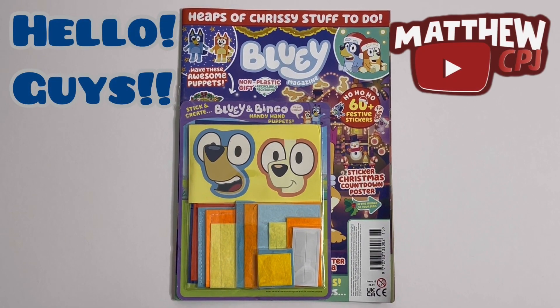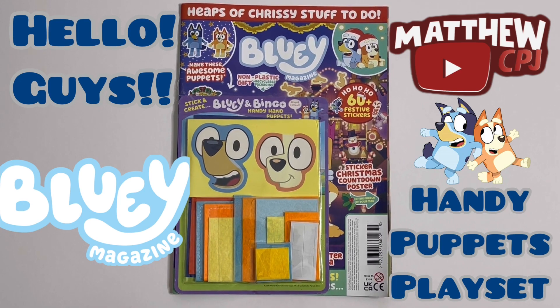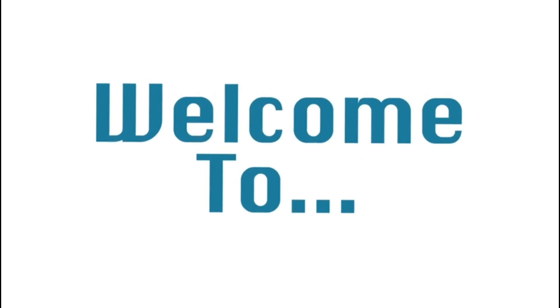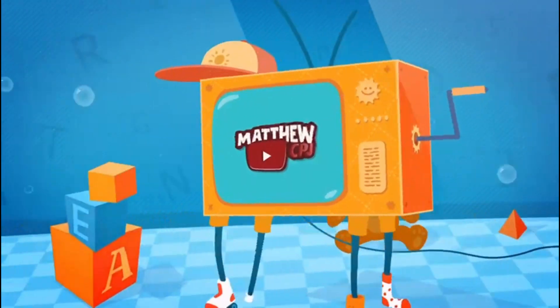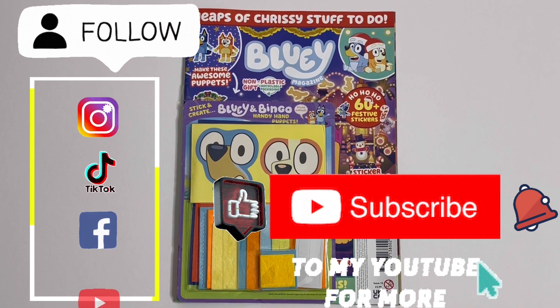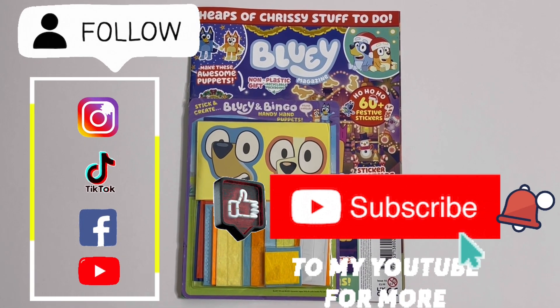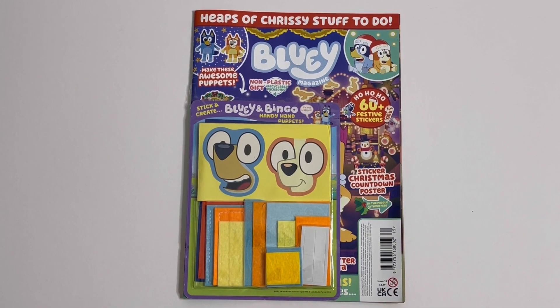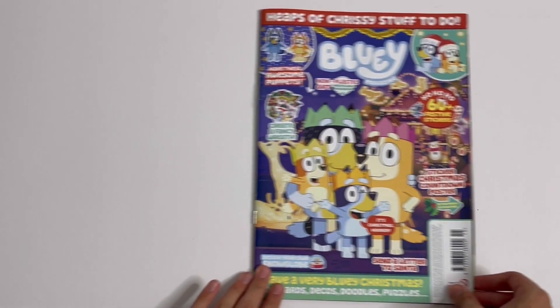Hello guys, this is MappyCBJ here with a Bluey magazine. Today I'm reviewing a Bluey magazine. It has a Bluey and Bingo Handy Hand Puppets Playset. I'll show you this at the end, and let's take a look inside the magazine.